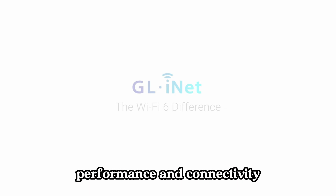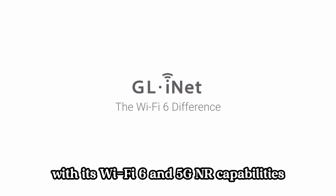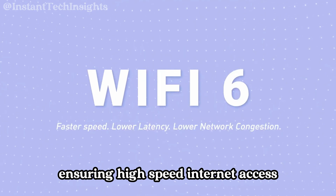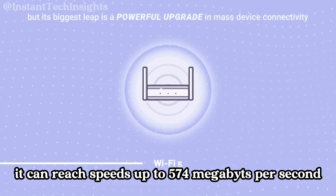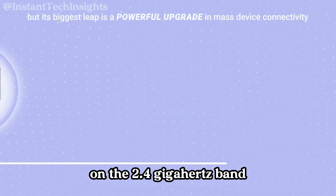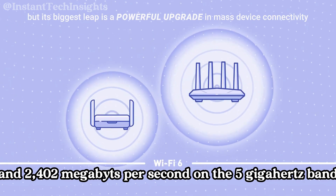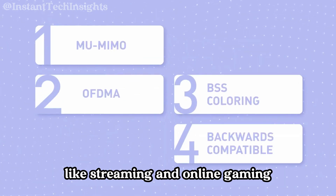Performance and connectivity: The Spitz AX router delivers impressive performance with its Wi-Fi 6 and 5G NR capabilities, ensuring high-speed internet access. It can reach speeds up to 574 Mbps on the 2.4 GHz band and 2,402 Mbps on the 5 GHz band, making it ideal for bandwidth-intensive activities like streaming and online gaming.